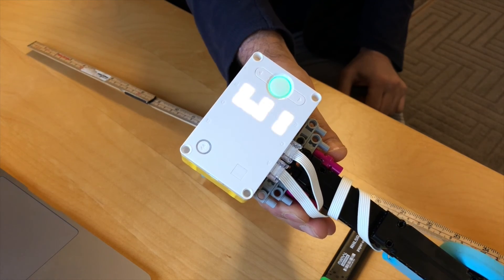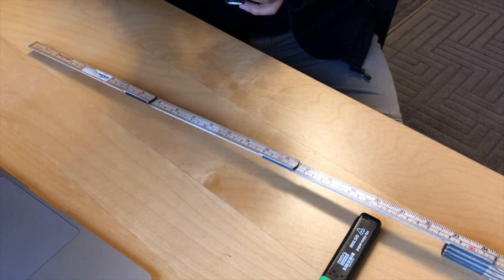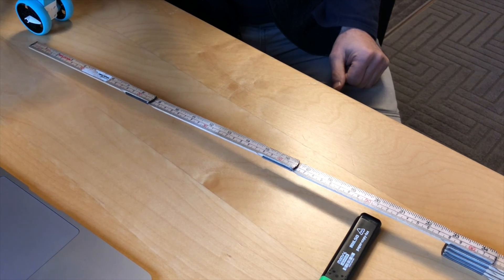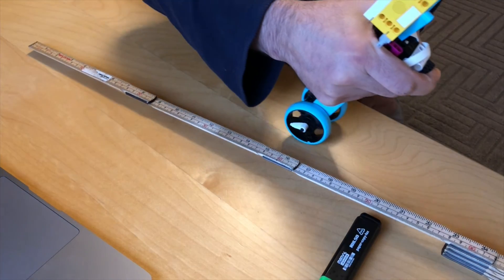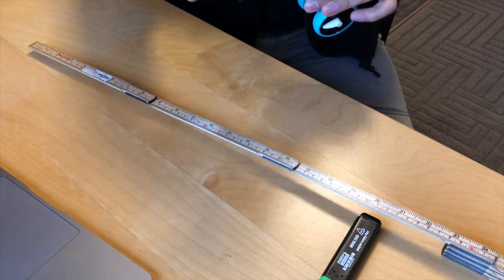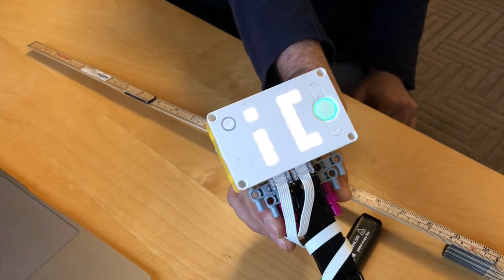51, 51. It depends on how exactly you are pressing and releasing the button. 50.